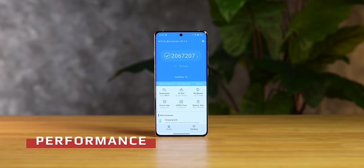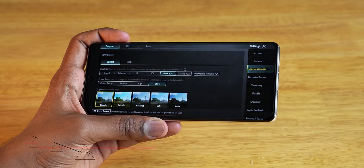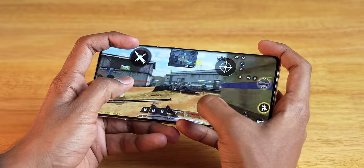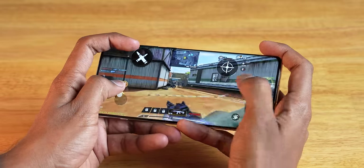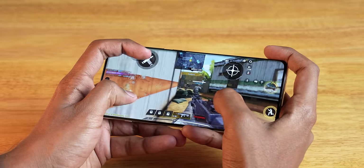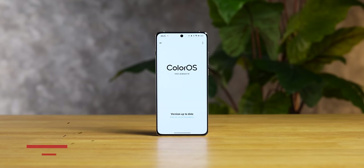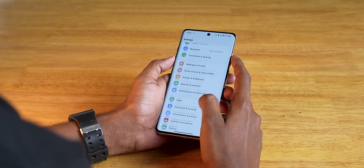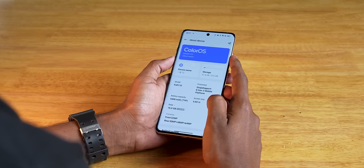In terms of performance, the AnTuTu score is above 2 million at the highest settings, so you can play any game including Genshin Impact. There's also a massive 9,000mm² vapor cooling chamber, so thermals should be well managed. On software, the Chinese version runs ColorOS 14, but India will get OxygenOS 14 based on Android 14 out of the box, along with a few major OS updates promised.